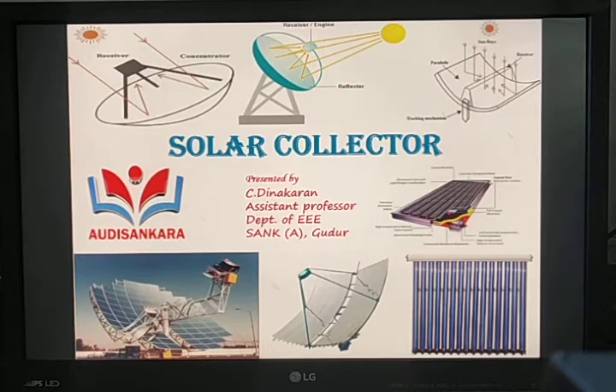Solar collectors are classified into two types: one is the flat plate collector, and another one is the concentrating collector.